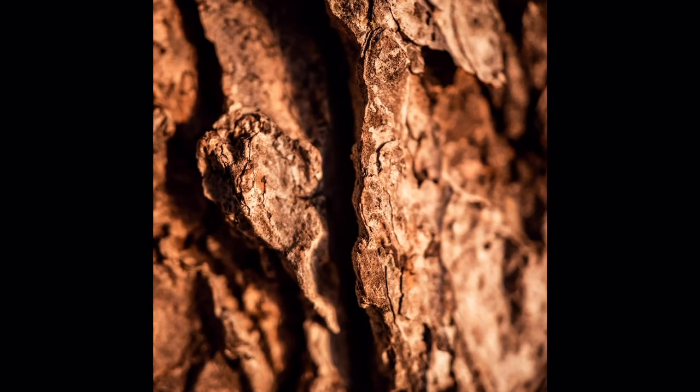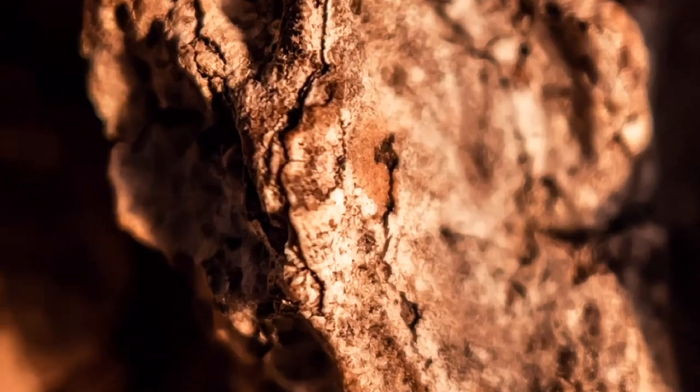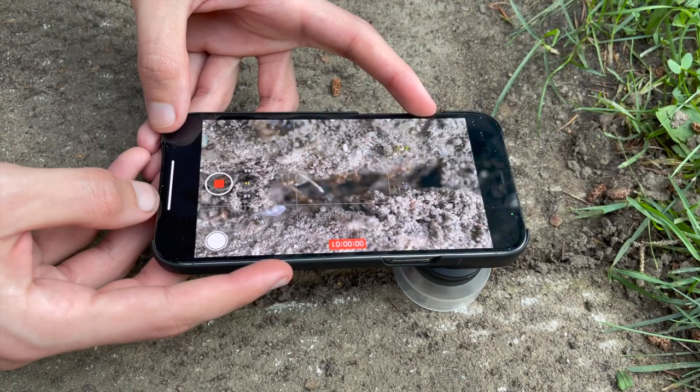Sometimes you won't be happy with the sharpness of the images, but just remember these lenses are for a smartphone and cost only $90, whereas macro lenses for DSLRs cost in the thousands. After getting your photos you can zoom in even more in post to get a closer look at the details. It's also got a pretty decent bokeh when recording videos.